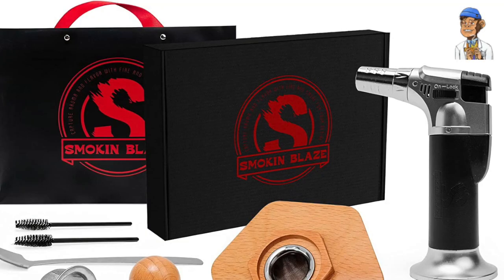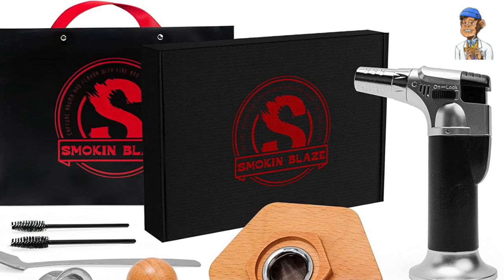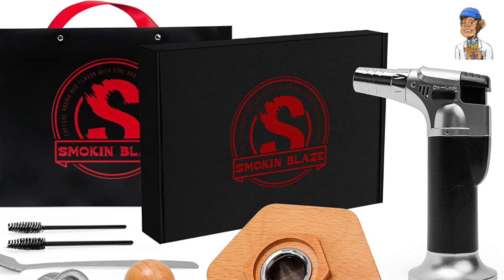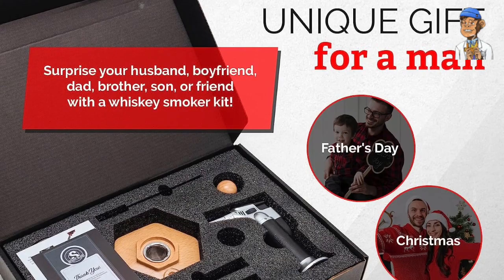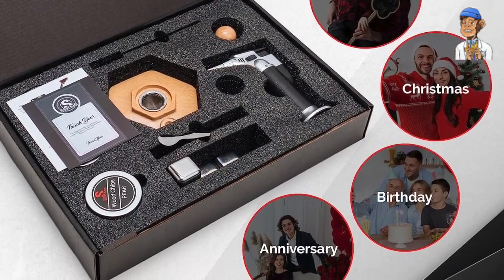Let's talk about the Smoke and Blaze Cocktail Smoker Kit itself. This kit includes a high-quality torch set that delivers the perfect amount of heat to ignite the wood chips, allowing you to generate flavorful smoke. With its sleek and portable design, it's easy to use at home or take it with you to elevate any gathering.